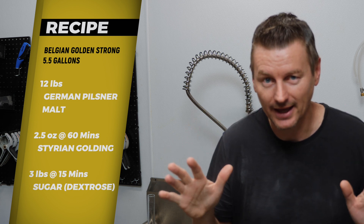Sucrose, dextrose — whatever you like. I'm using dextrose because I happen to have some. Now that's a lot of sugar — 20% of the ingredients. The reason is we want this beer to finish very dry, and that really gives the opportunity to feature the yeast.